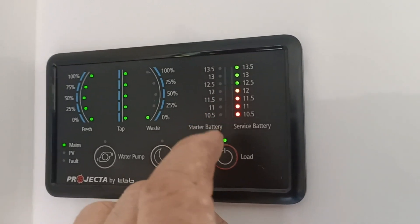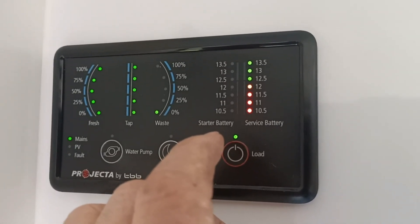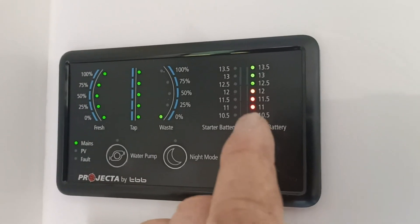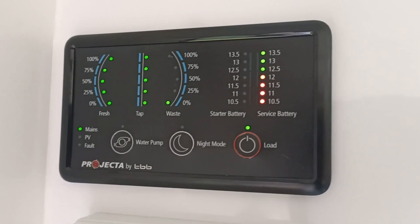This one here on this side is the starter battery, so that measures your car. Once you're plugged in and turned on, you'll see that come on. This one here is your van battery voltage — your service battery, if you want to call it that.